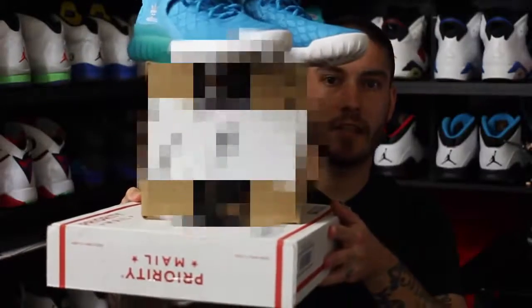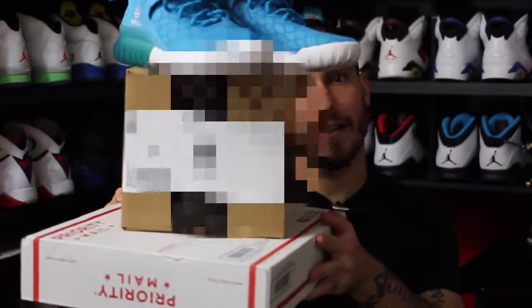Yo, what's good guys, this is Nightwing2303 from weartesters.com. Got some new stuff in that I want to talk about, so let's go ahead and get right into it.